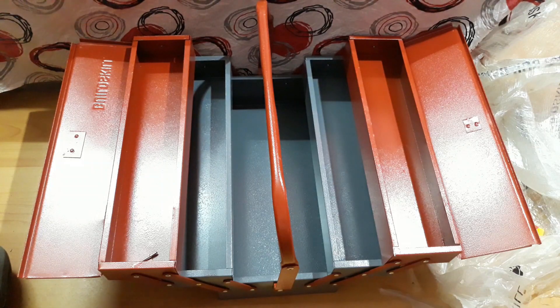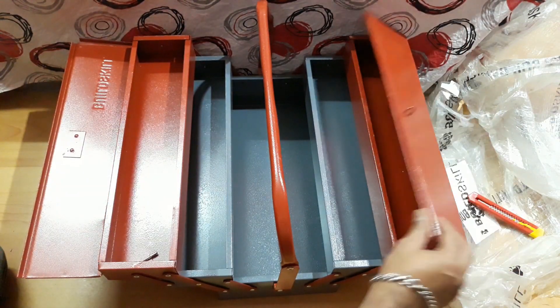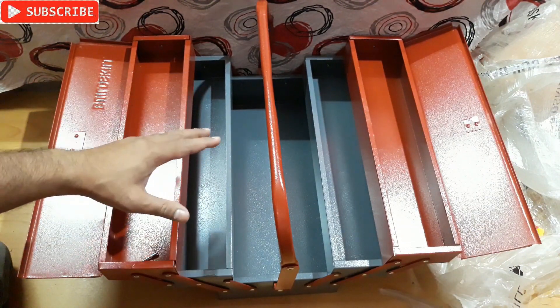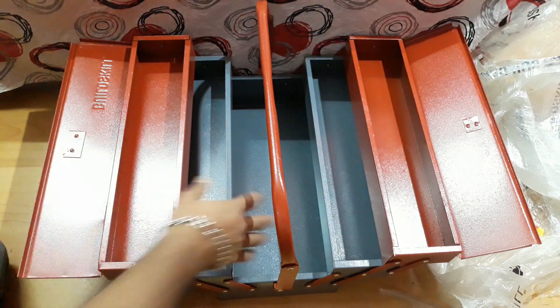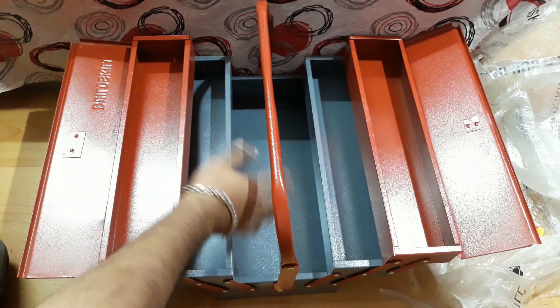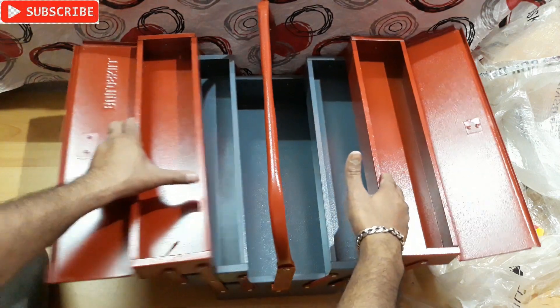Alright, that's the top cover open on both sides. These two are the small compartments for screwdrivers, pliers, and all that stuff. You can keep the bigger tools right here — hammer and similar things. Pretty simple, isn't it?